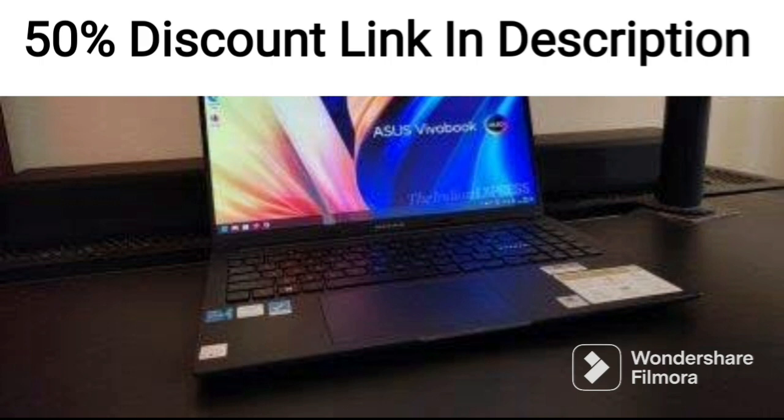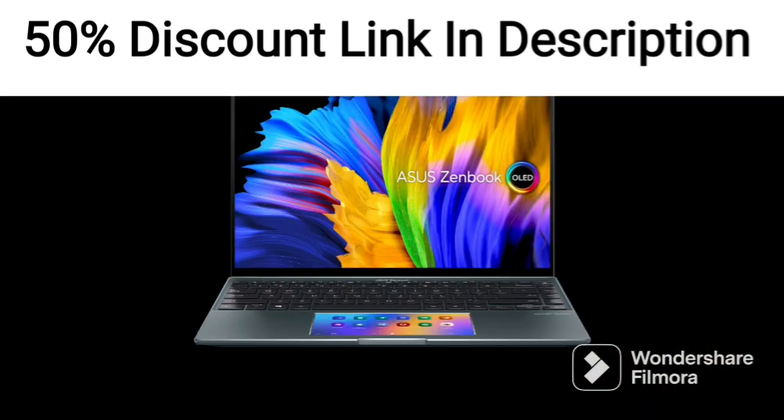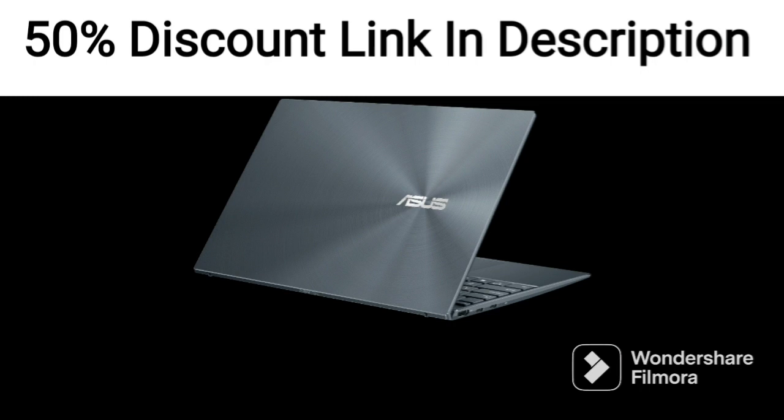The design of the laptop is simple and minimalistic, with a black color scheme that gives it a professional look. The build quality is sturdy and the laptop feels well made. The keyboard is comfortable to type on, and the trackpad is responsive.